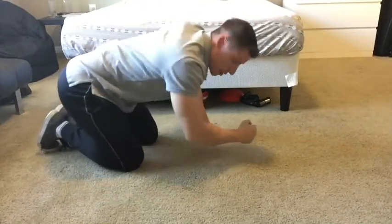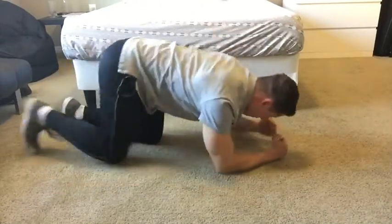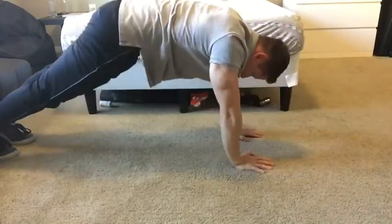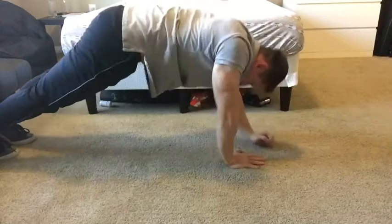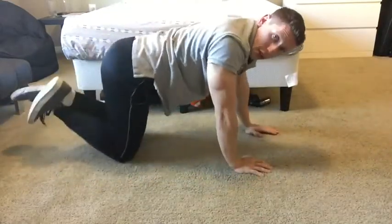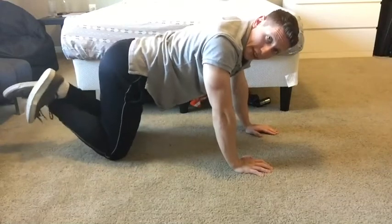This is how it'll look once you get good at it. This is the modification on the knees — curl, bring feet together like this.